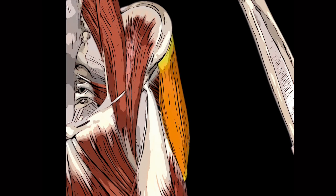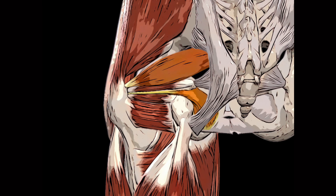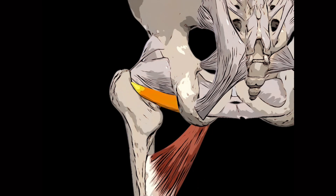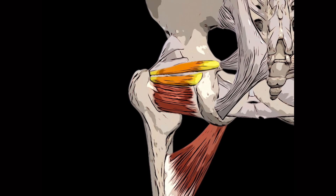The tensor fasciae latae tenses the fasciae latae or ITB, resulting in abduction, flexion and internal rotation at the hip joint. The piriformis helps to stabilize the hip and also externally rotates, abducts and extends the hip. Obturator internus externally rotates, abducts and extends the hip joint, while the obturator externus adducts and externally rotates the hip joint. The gemelli muscles are a pair of muscles deep to the gluteus maximus; when the thigh is extended they laterally rotate the thigh, and when the thigh is flexed they abduct the thigh. The quadratus femoris externally rotates and adducts the hip.